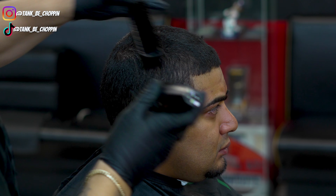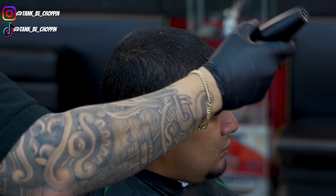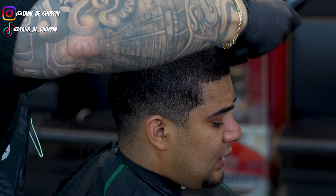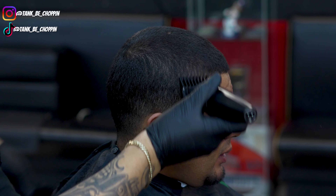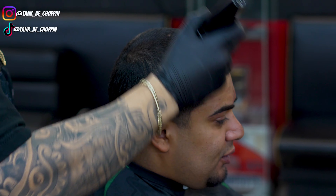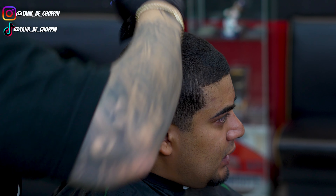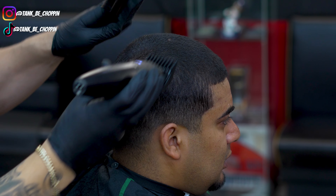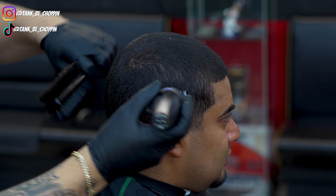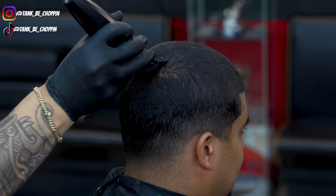On this cut we're doing a two and a half with a low fade. I'm taking my JRL Onyx clipper with my number two guard lever all the way open, going over the top of my client's head. He normally gets a taper but he's been switching it up lately — this is about my second or third time giving him a low fade.